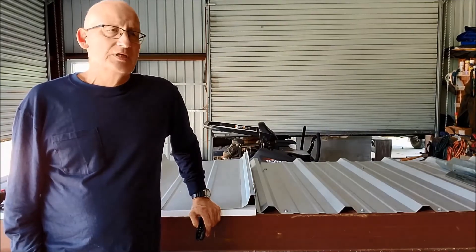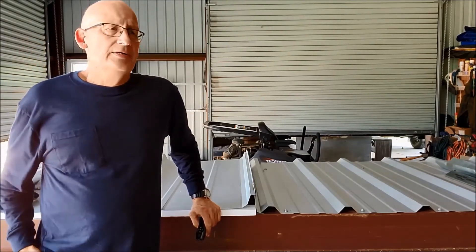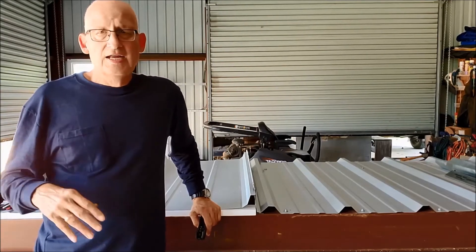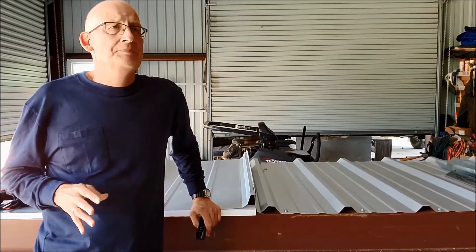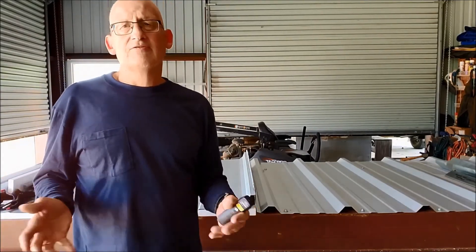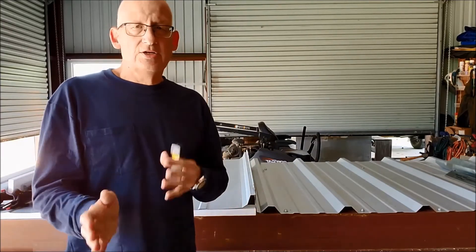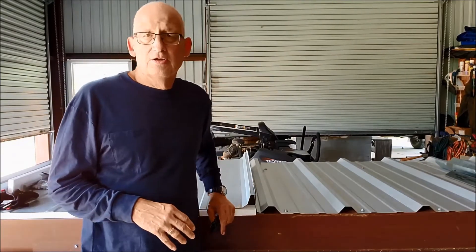Structural enhancement is a big part of doing a recover. There are a lot of buildings out there that are not as good as they should be — whether originally designed that way, not installed correctly, or modified since then. The idea of enhancing the structure while you're putting a new roof on it is a great opportunity. With metal, you have the chance to increase the load-carrying capacity of the purlins while you're doing it, and we're going to get into those details shortly.